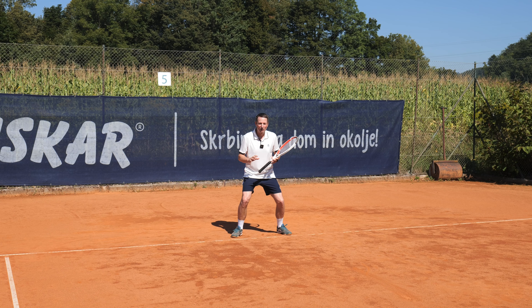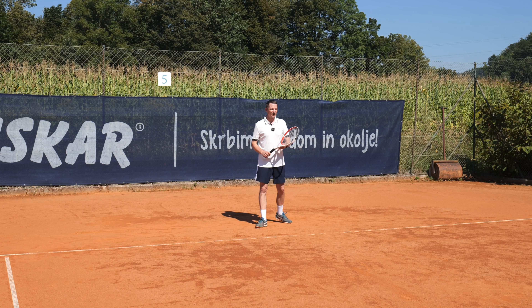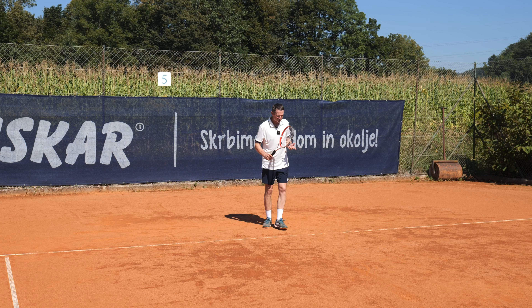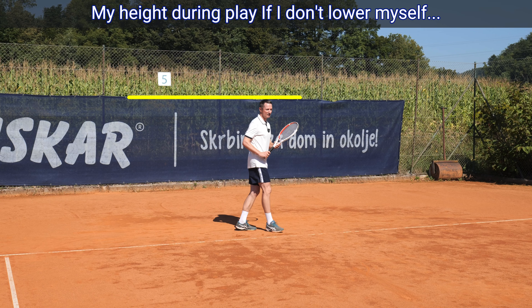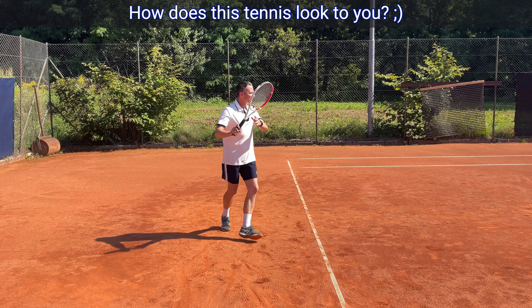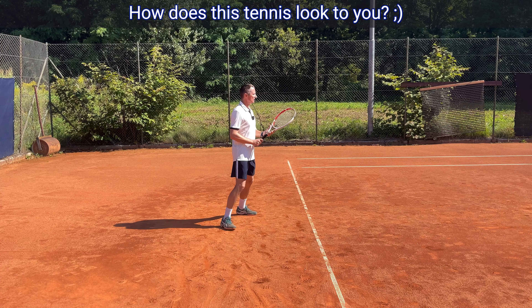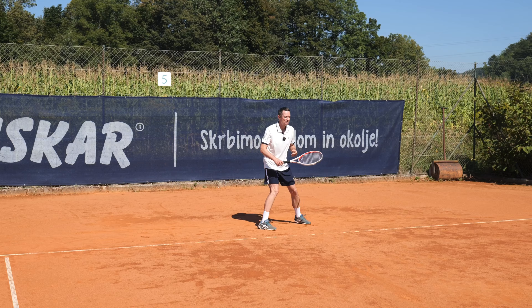To avoid overthinking, we can simplify it: just be aware of your head and how you see the world. If you lower yourself, you have a different perspective. My assistant Kai is going to hit me some balls. Right now if I'm staying at 180 centimeters, it looks like this — obviously we don't want to hit like that.